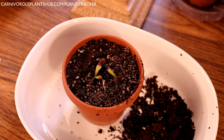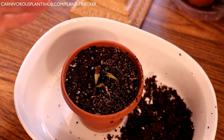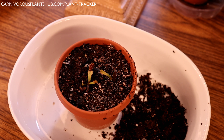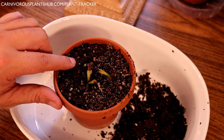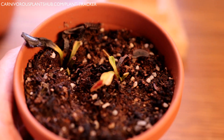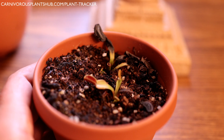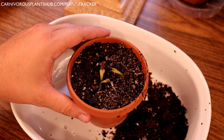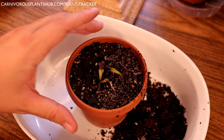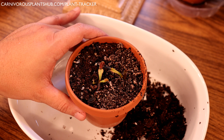Hopefully seeing this crown rot will help you understand why I preach not leaving these sitting in water all the time. If you have constant hot temperatures day and night it's okay to keep the tray full, but if you have low temperatures at night you need to manage it. This was my favorite Venus flytrap and crown rot just completely took it over. If you see your flytraps turning black really quickly, that's a good sign you have crown rot or some type of pest. Two weeks ago this plant looked really good, and then within a week everything just started dying quickly — that's how you know something is wrong.